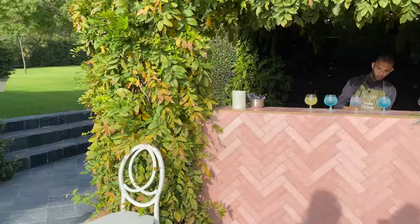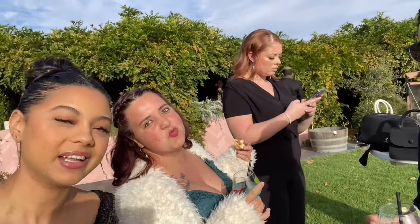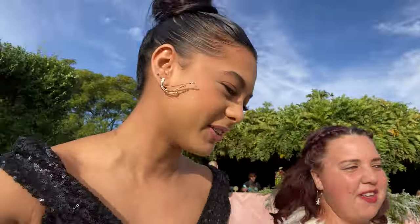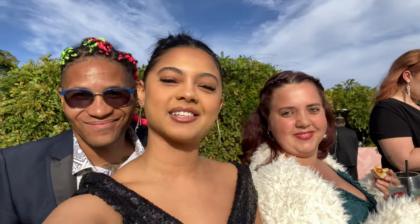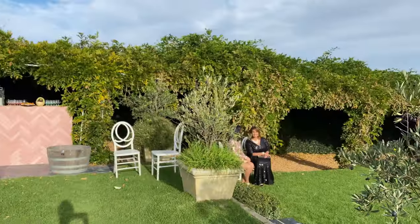I found her, guys, I found her! Look who I finally met! I finally met you — this is Plasma Space Side. Now I can say look who I finally met — I'll see you next time!